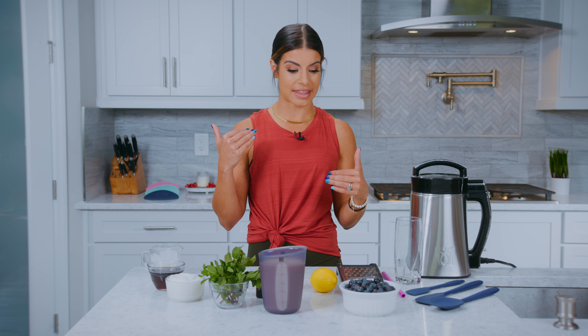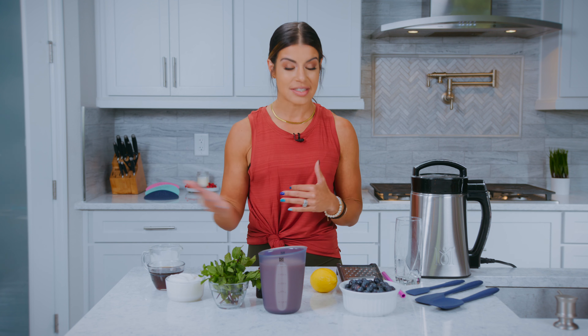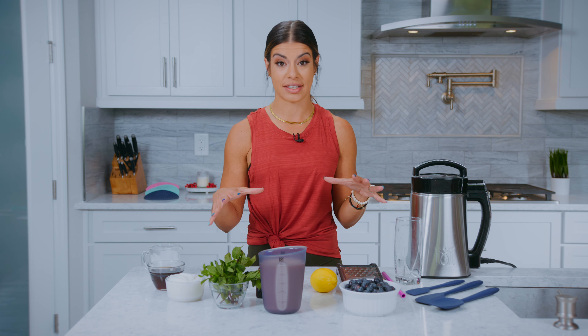Today we have a smoothie for you, which for me is something that is super convenient. Being a busy mom, I like to have something that we can make quick and easy on the go to make us feel great and have some amazing ingredients.